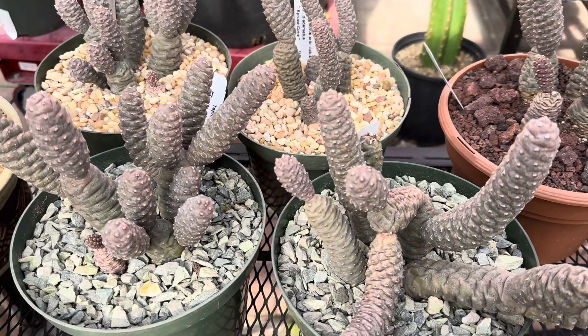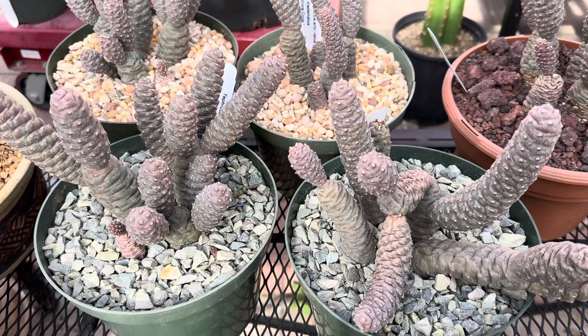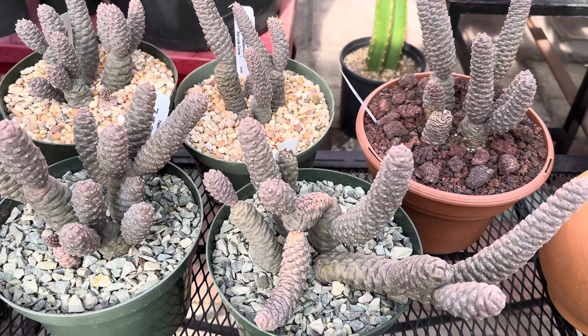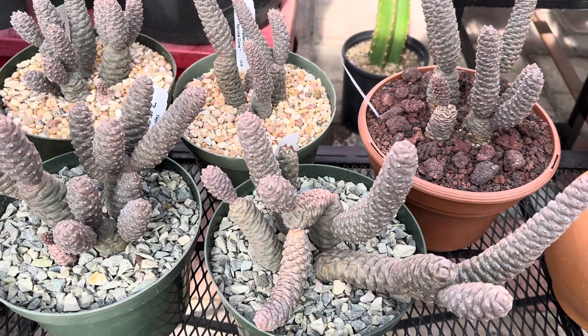This also can be planted with other cacti and succulents in a nice landscape. You can make a nice drought tolerant cactus succulent landscape. Thanks for watching.